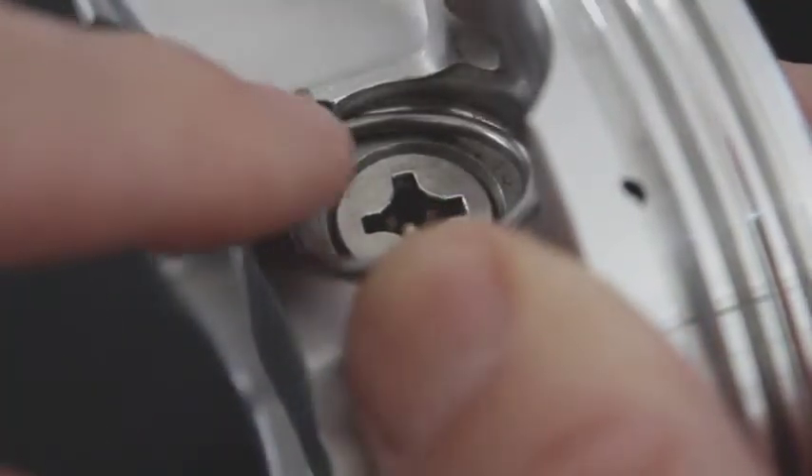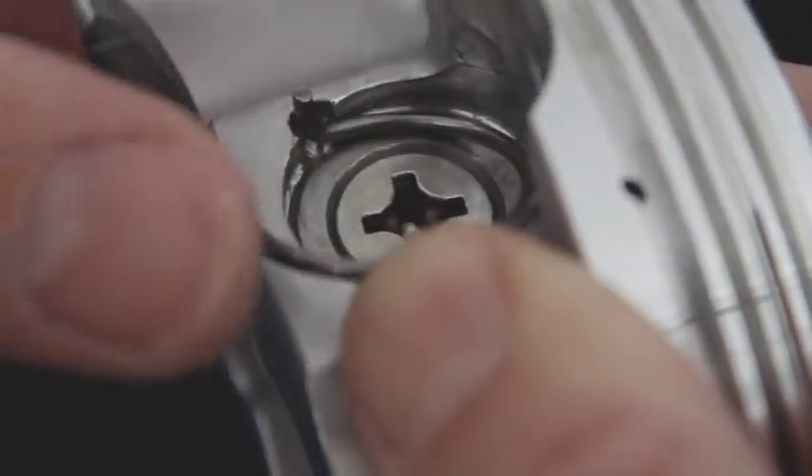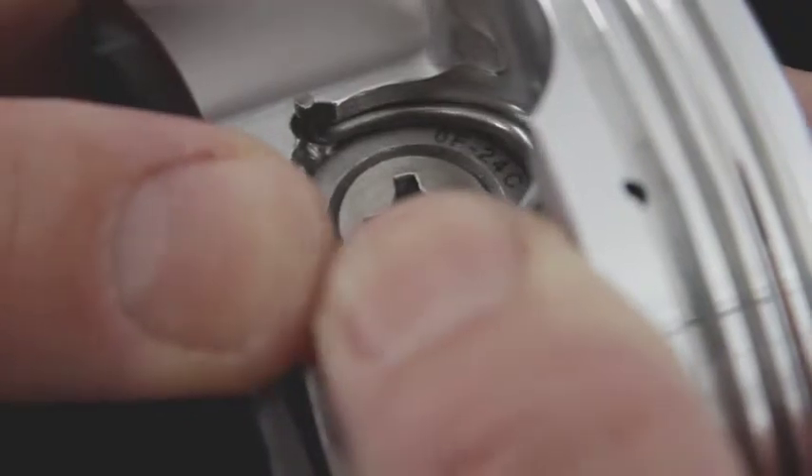Here we want to look directly across the notch at 180 degrees. We want that part of the lock to slide past the pin hole, so we will push down and in.